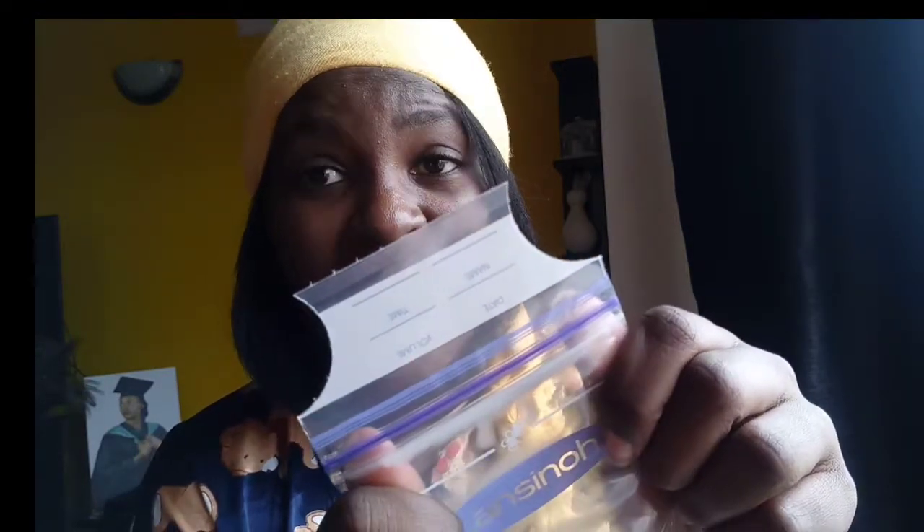Don't forget to label your bags. Up here there's a place to write the name of your child, the date, the volume of milk pumped, and the time. Don't forget the time, because when the caregiver is giving out the milk they need to follow the FIFO method — first in, first out, like accountants use — so the milk pumped earliest needs to be given to the baby first.